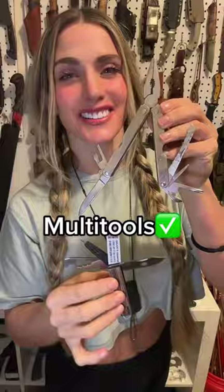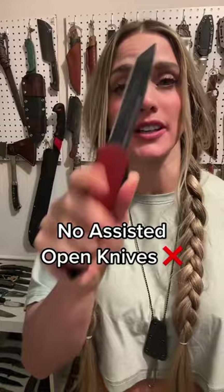But they cannot be switchblades. So no spring-assisted knives, or knives that can be opened with a flick of a wrist, or any other assisted mechanism.